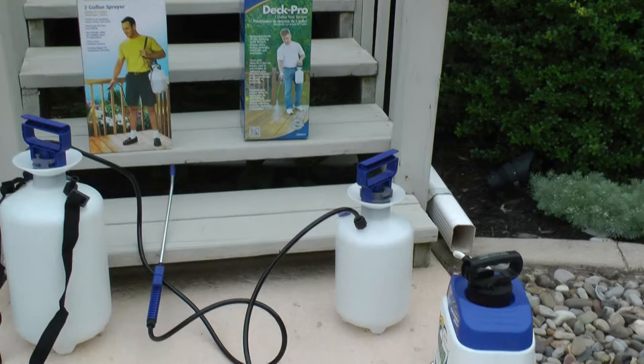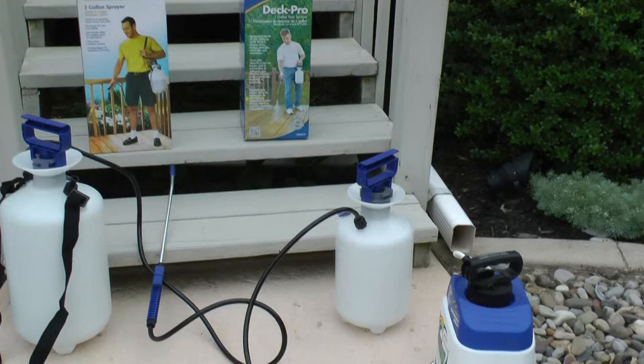Other purposes for these sprayers include spraying chemicals, pesticides, and other things around the house and garden. We're going to demonstrate today how to use these for other uses, because like other HomeRight products, they're not just designed for one use — you can use them for any other tasks around the house.